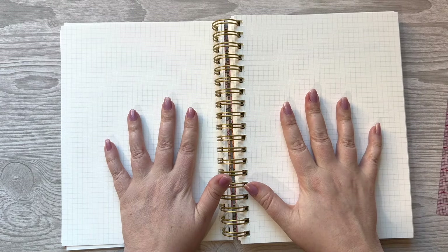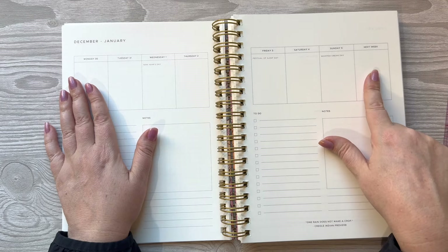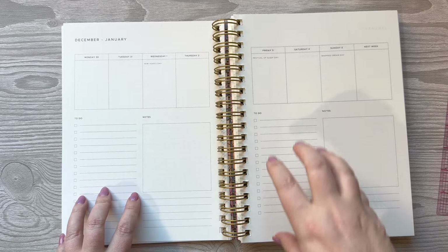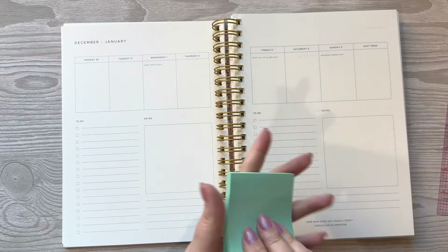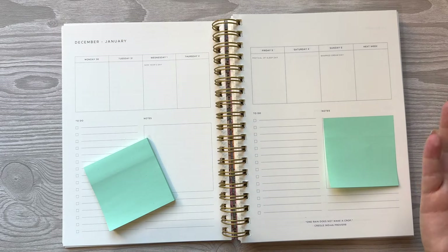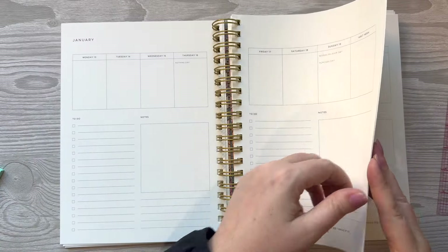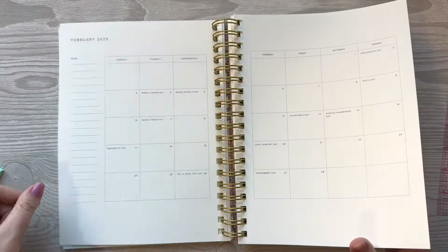I added grid pages dispersed through the planner — grid is my favorite thing and I thought I could track different things in there. Here's the weekly layout I chose: Monday through Sunday with a next-week box, two to-do lists on either side — one for the first half of the week and one for the second — and then a little note section that is like the perfect size for a post-it note. You could carry a post-it note from week to week. It also has my spiritual quotes down here — for example, 'One rain does not make a crop,' an Indian proverb. You can also see the holidays written into the week.